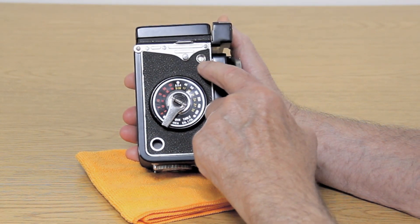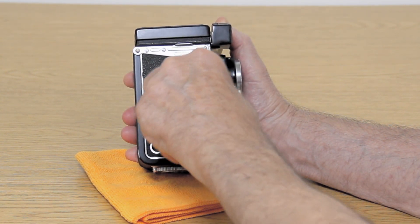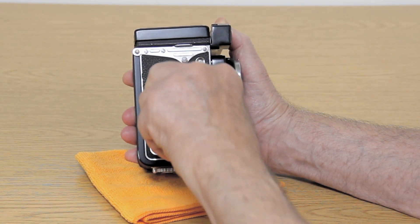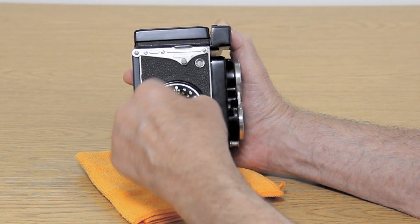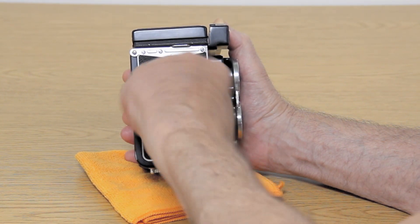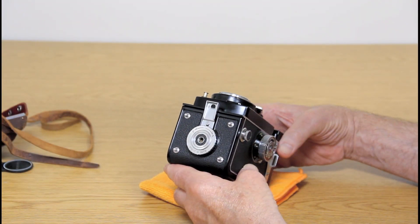On this side it does have a film counter. By turning this dial — there's a red line, and the red line means it's winding the leader, then it comes to number one. You take the picture, wind it to number two, take the picture, number three, and so on.